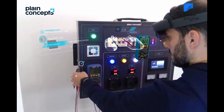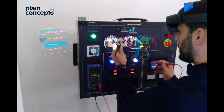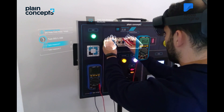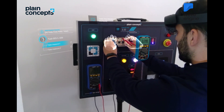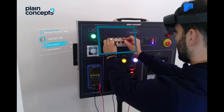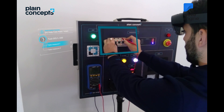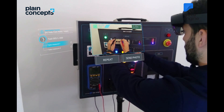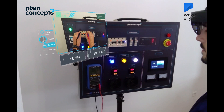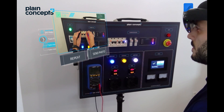We will now perform the measurements in the points indicated by the holograms. Please do not move. A photograph will be taken with the value obtained. The photograph was successful and will now be sent to the central. Make sure that it shows the two values correctly and press Send.